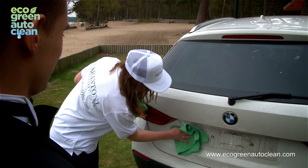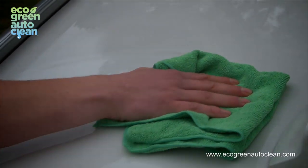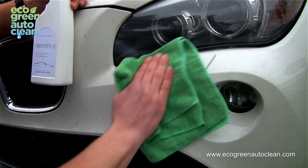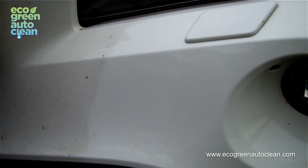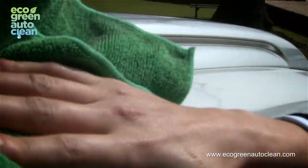A few tips to achieve a great waterless car wash. One: apply gentle pressure while wiping away dirt with the moist microfiber towel. The Arantoni green auto wash formula is designed to break up dirt and bring it away from the car's paint, leaving a scratch-free finish. There's no need to forcefully rub.